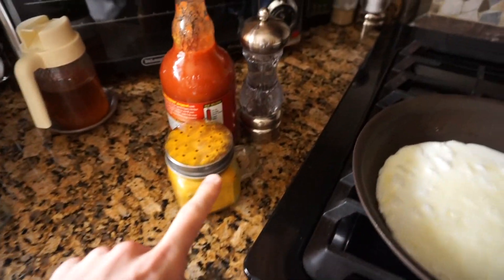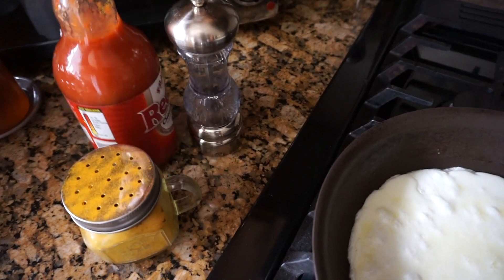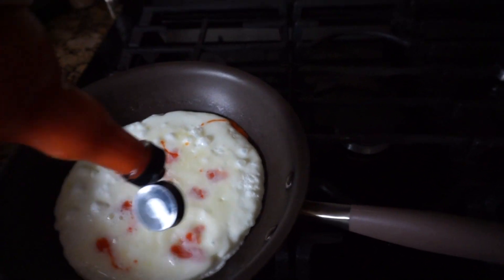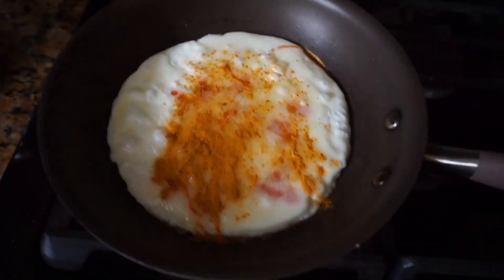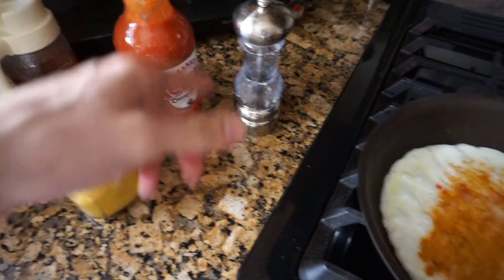Tip number two: use hot sauce or black pepper, which virtually have no calories and add flavor to your egg whites. You've got turmeric too, so these three things are my major go-to's when making egg whites. Just pop them in and it will add so much more flavor. Hot sauce, turmeric if you want, and black pepper.